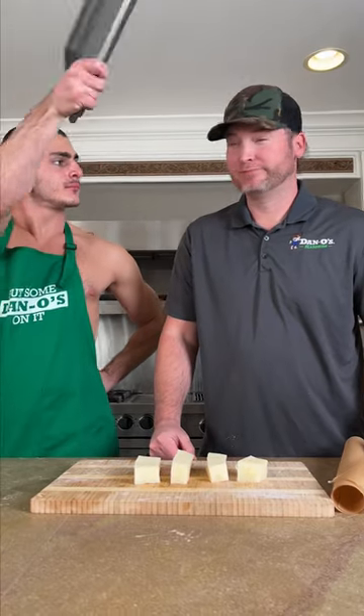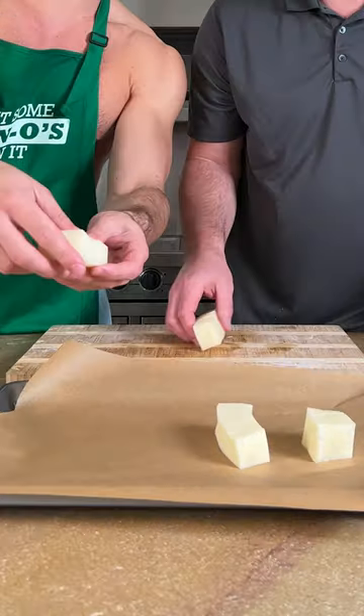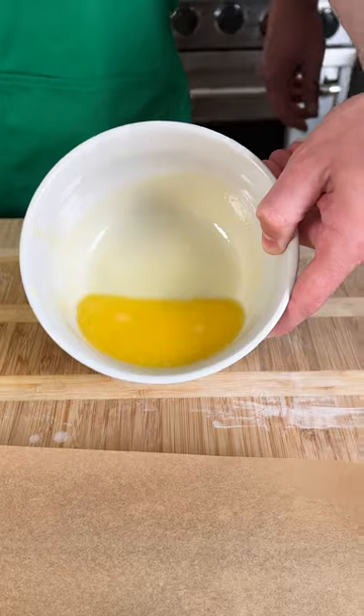We're gonna need a pan and some parchment paper. Layer potatoes right on the parchment paper. We're gonna fan them out a little bit, just like that. Now we need some butter — a couple good scoops, two of those.